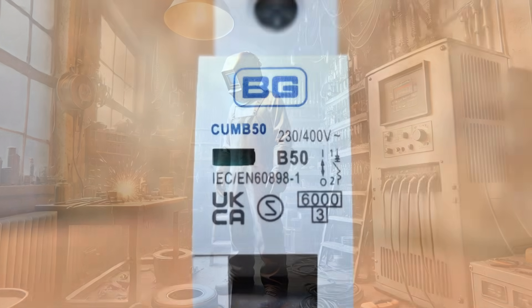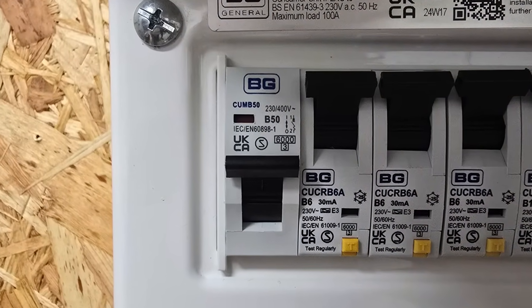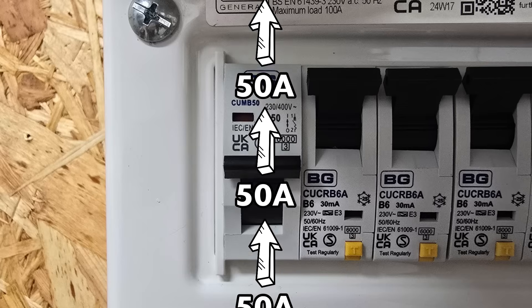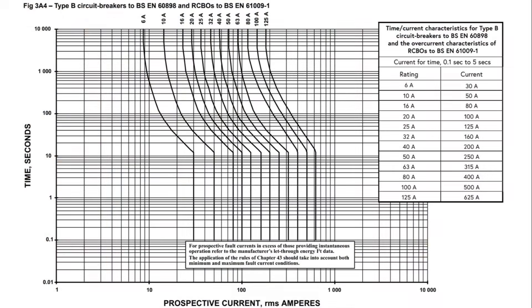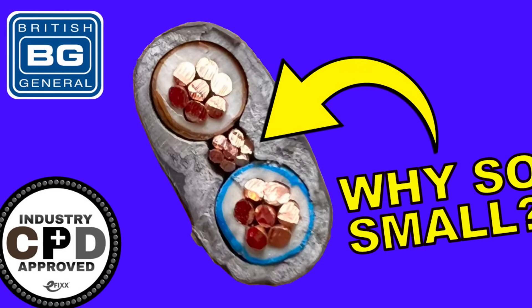The numerical part of the code — the 50 — is the nominal rating of the circuit breaker. It's actually the amount of current the device will allow to pass through it without tripping, so in theory 50 amps could pass through indefinitely without tripping. Looking at the graph, it would take about 70 amps to make it trip, and even then it would take 10,000 seconds — about 2 hours and 45 minutes. For more on nominal ratings and selecting the correct device, check out our free training package on electrical design.